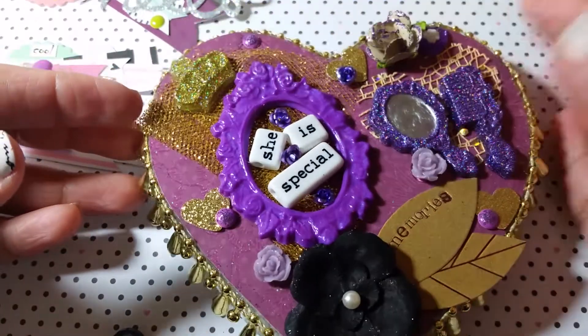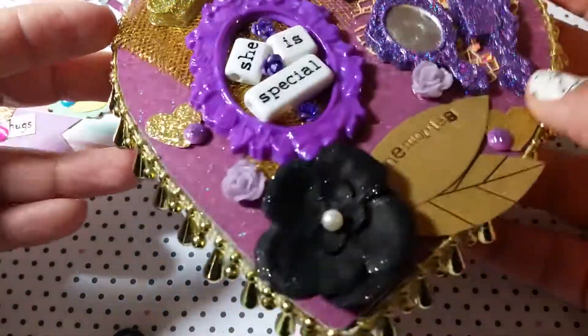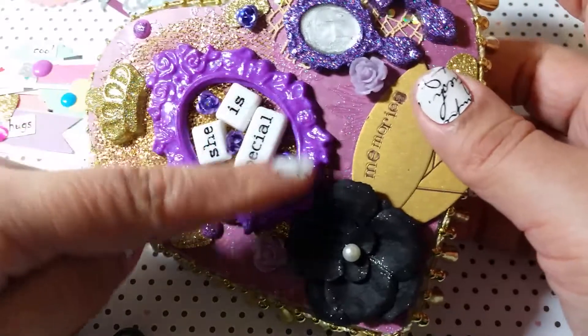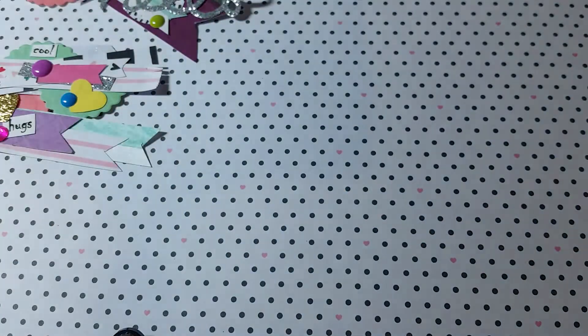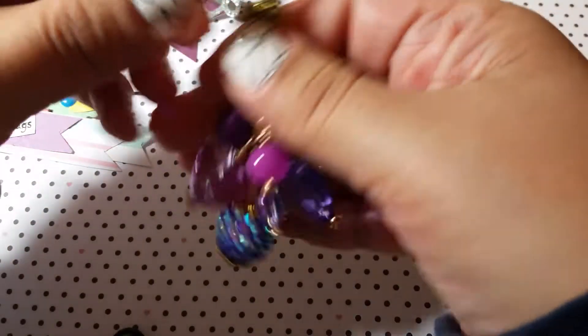If you saw my video response for Lady S Crafts, you saw this box that I altered this weekend. These are some of the resin pieces and frames that I handmake that I put on it. Excuse me, guys, because I am sick.